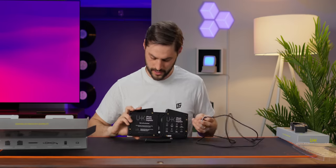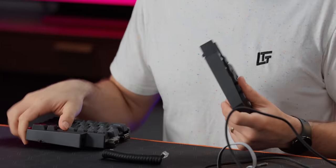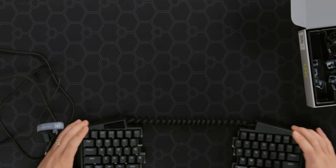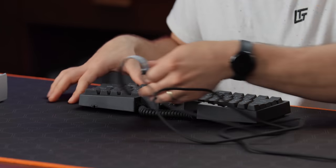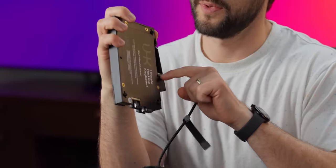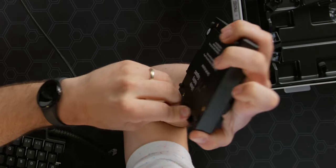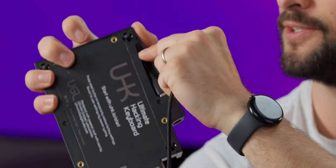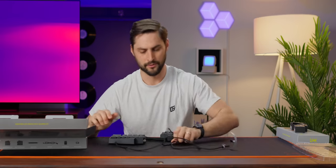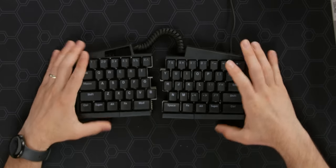Where does this plug in? It goes into one side, and the sides are connected by what they call the bridge — this actually stretches pretty far. On the right module there is a USB-C port hidden in there, so you can plug into that and run through a little channel. Then it runs off away from you. Plug that in and there you have the keyboard.